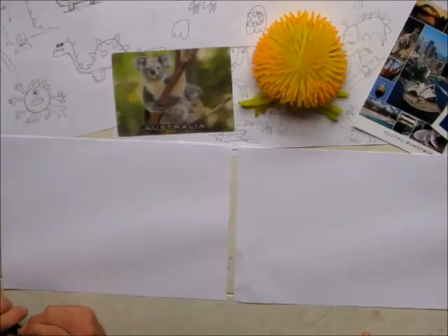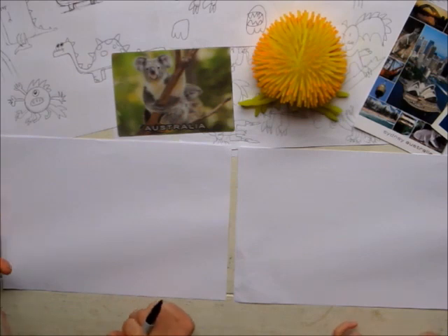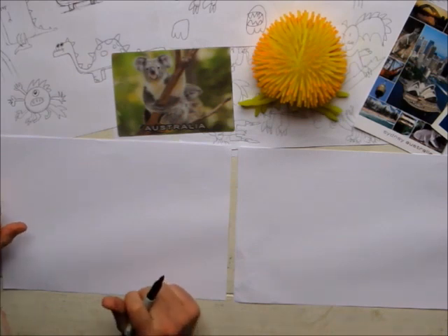Hello! We're going to draw a monster! A monster! Okay, take it away Archie.